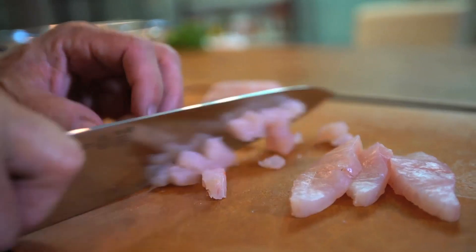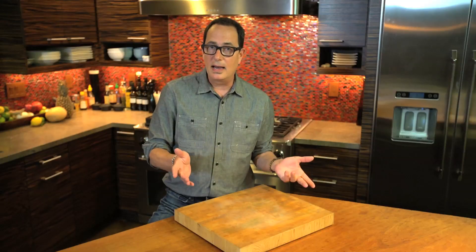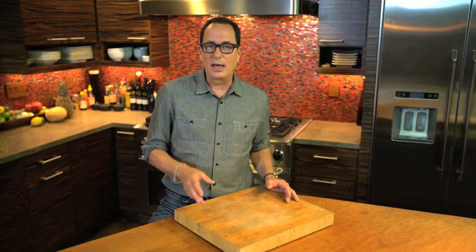Slice sea bass into a smallish dice and then put into a bowl. And if you don't like sea bass, use halibut or mahi-mahi or red snapper or even shrimp and scallops — pretty much anything you like.